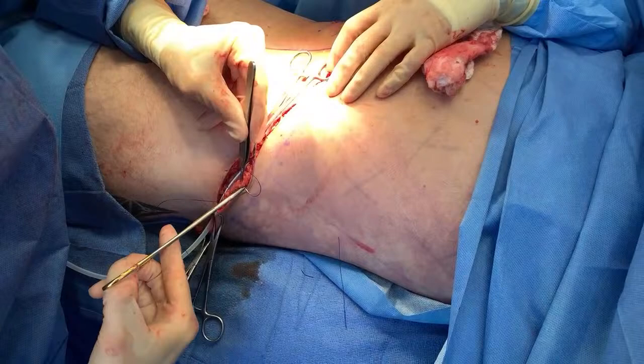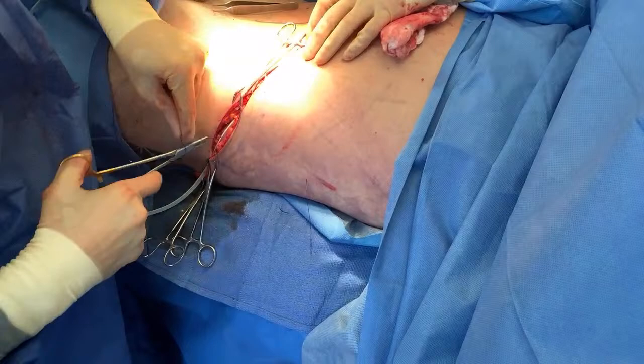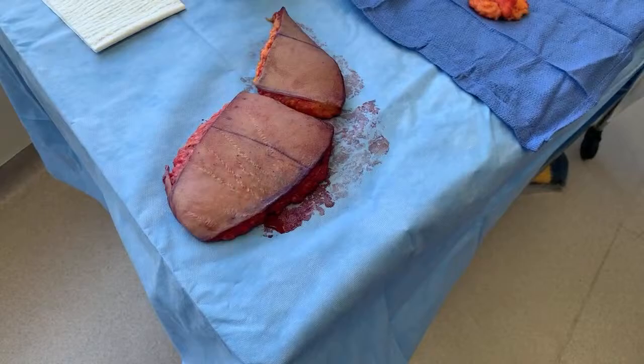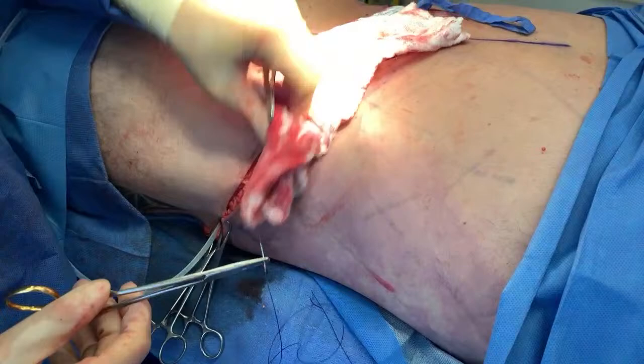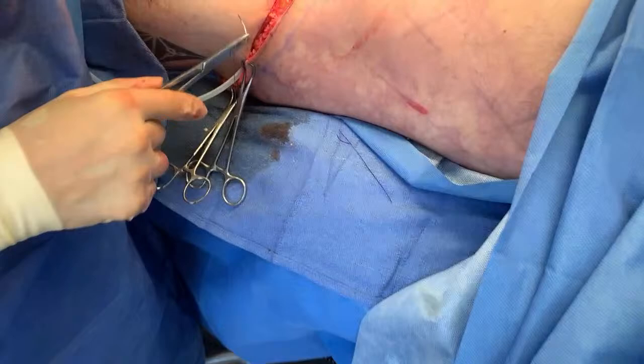Let me show the skin we did take out for all the new people — this is what we removed. Why is he not bleeding profusely? We injected some epinephrine in there, and the electrocautery device controls the bleeding as we cut the tissue and also coagulates the blood vessels, so there's very minimal bleeding.